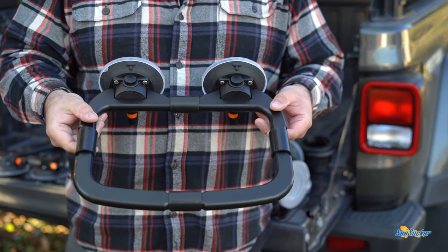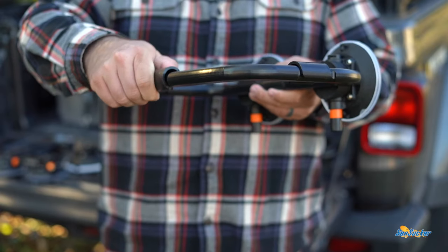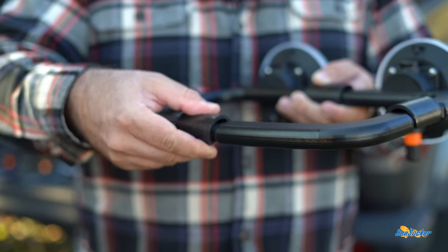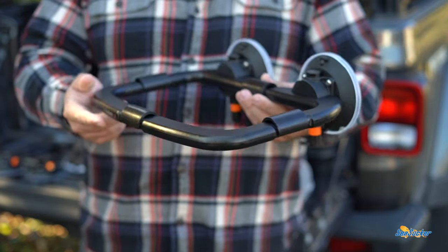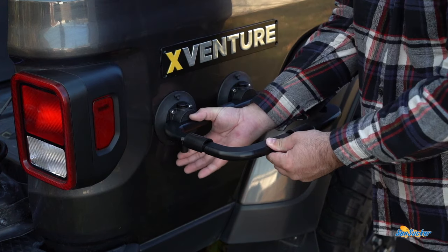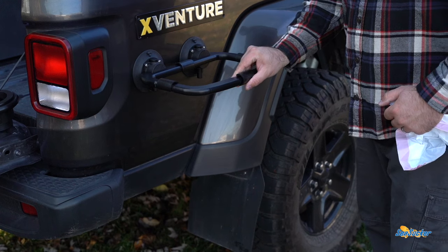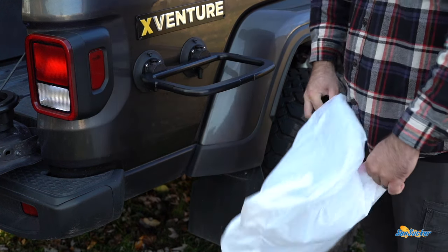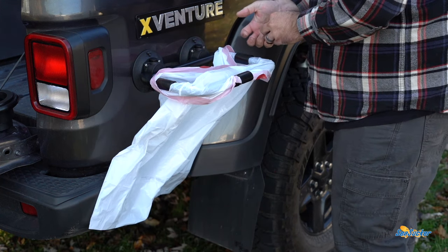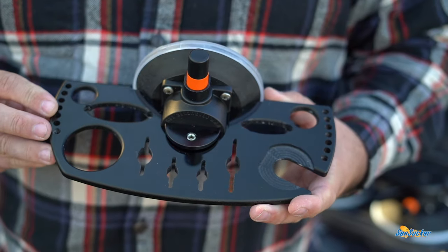The next mount may seem odd but we love it — it's a trash can, and it's slim. There are four clips that you just rotate to disconnect. Put a trash bag around the edges and use the clips to securely mount it.